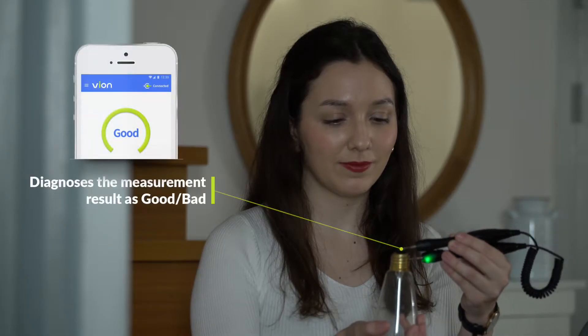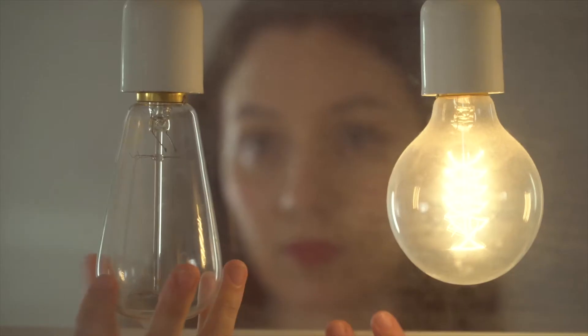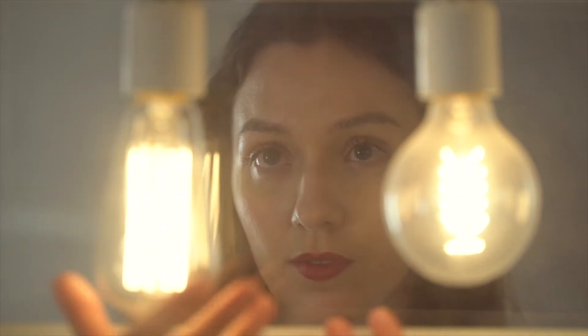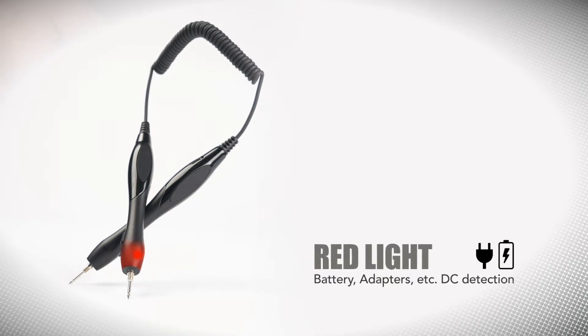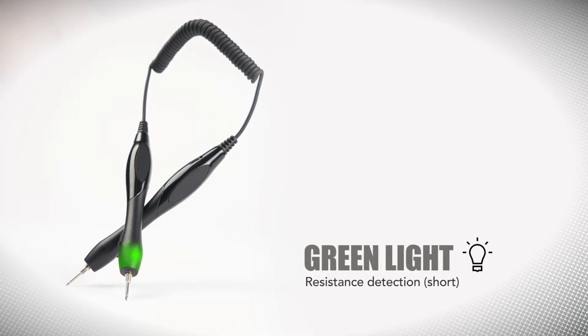Vion gives you a simple good or bad result indicator so you'll know right away in real time if your device is working properly. Vion also has colored LEDs built into the handles for quick visual reference, with flashing lights for connectivity status.